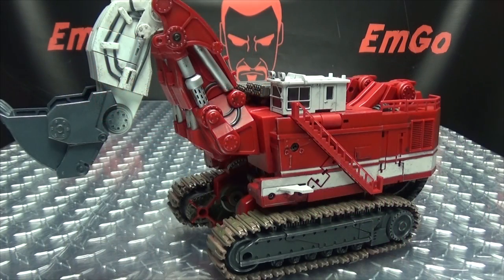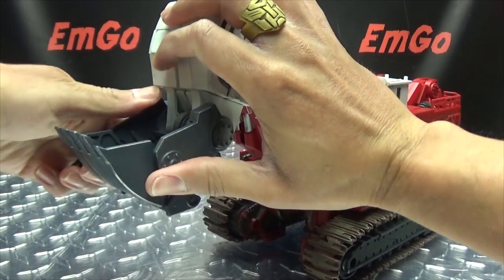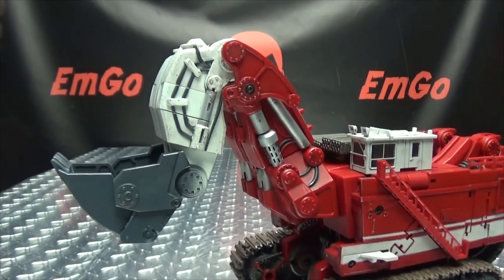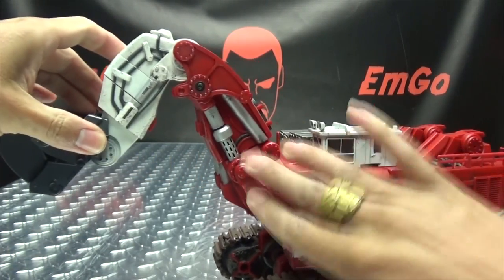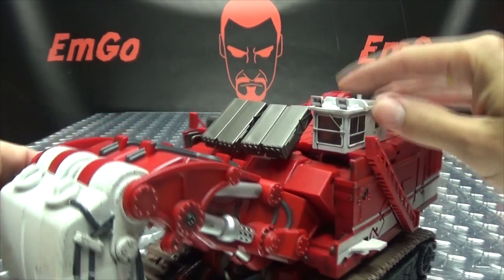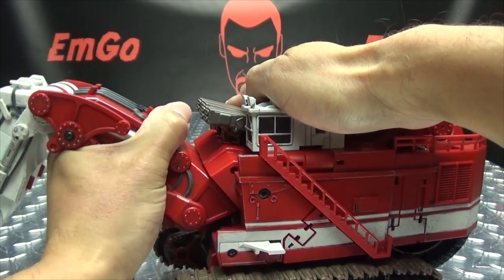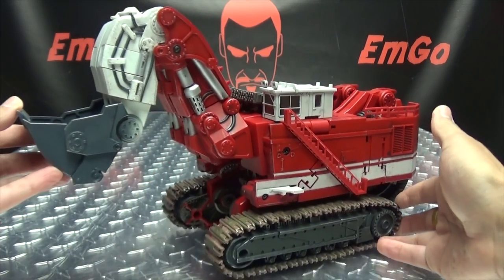Now, as far as articulation goes, the bucket here can move up and down, although this joint is very tight. This has multiple joints, but that's more for robot mode because this ends up being his hands. You have a nice ratcheted joint right there that can move up and down, and this whole section at the base can also move — this is as far up as it goes, but you can bring it down a couple good clicks. And you do have these little rocket launchers here which can pivot up and down and rotate. They just peg in, but very tight ratchet also. And yeah, that's pretty much everything that moves there.